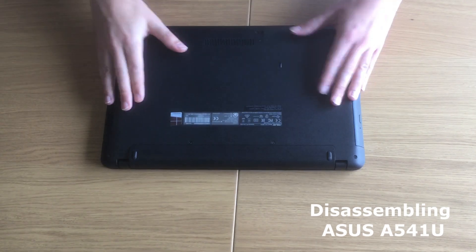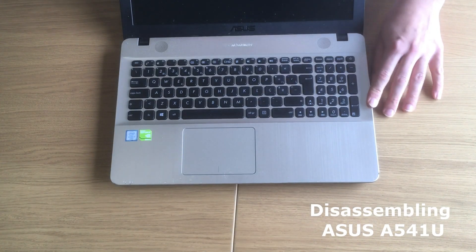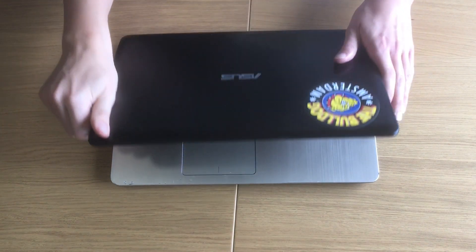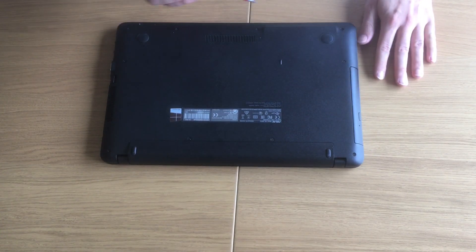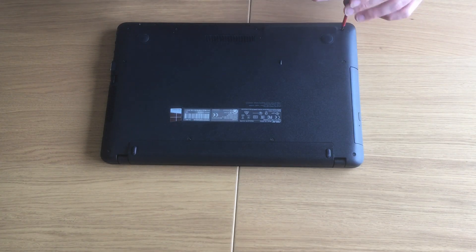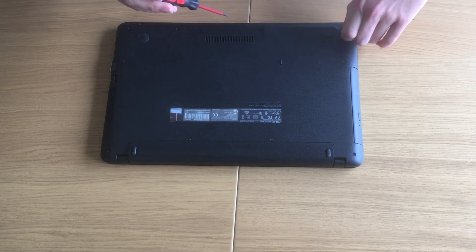This is a model that comes from the factory with a 1TB unit or 960GB regular hard drive — a spinning hard drive — and it's actually becoming quite slow. This belongs to my sister and she asked me to upgrade it to a faster SSD so that the computer becomes much faster.